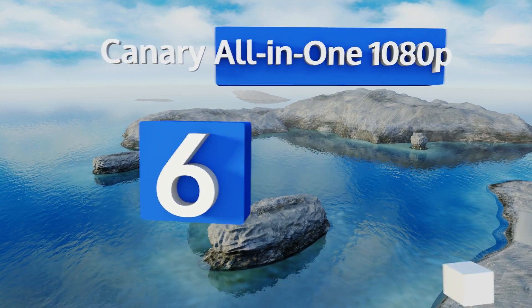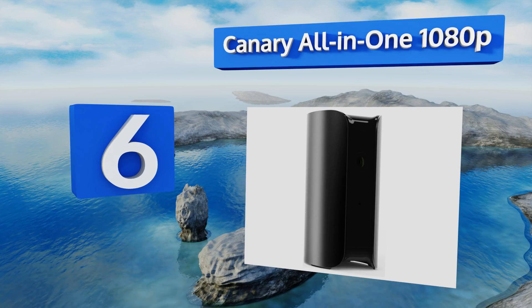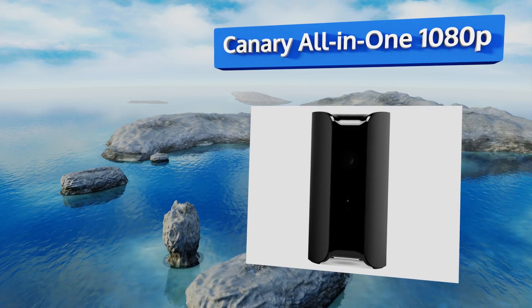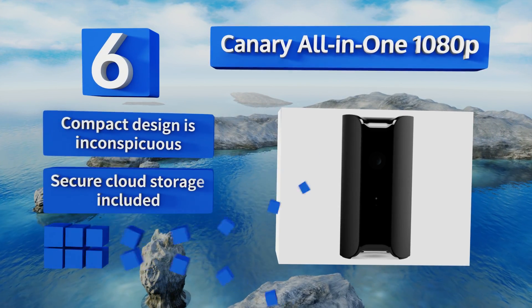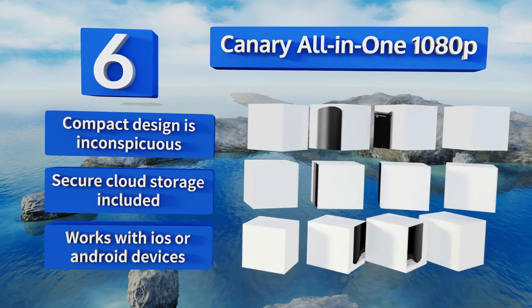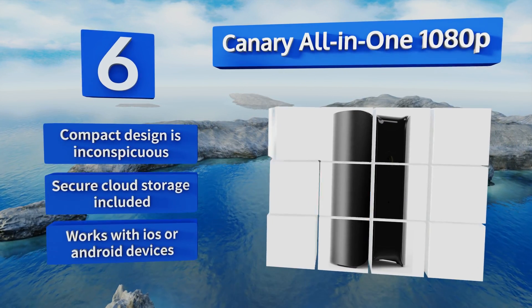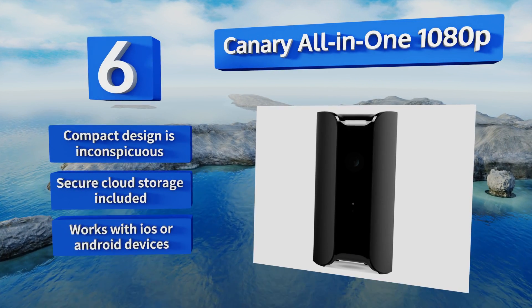At number six, security is made easy with the Canary All-in-One 1080p, a high-tech piece of equipment designed for the modern home. It's packed with features including a wide-angle lens, motion-activated recording, and the ability to monitor air quality, temperature, and humidity. Its compact, inconspicuous design includes secure cloud storage and it works with iOS or Android devices.